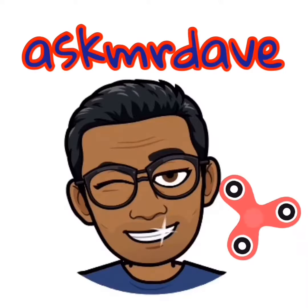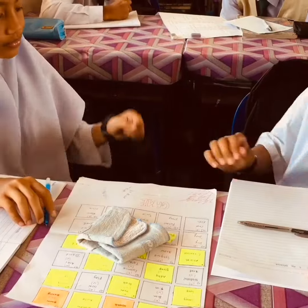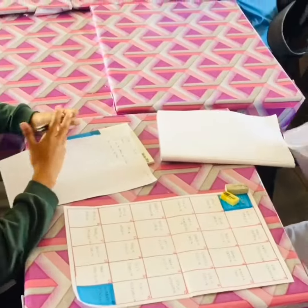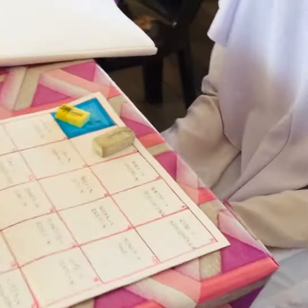Now how do we play this game? It's very easy. To play this game, you need to play rock-paper-scissors instead of using dice. If she wins, she gets to move one step, and she has to write the word on this paper.